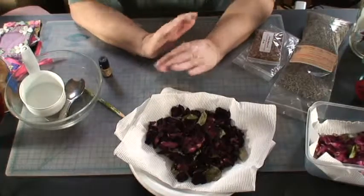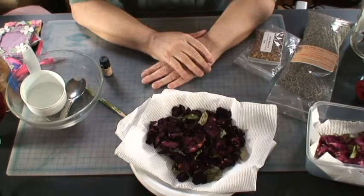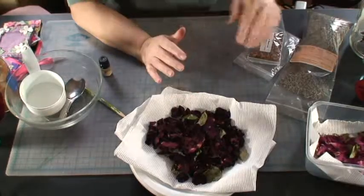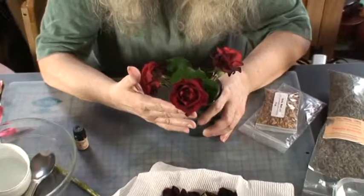The reason I wanted to make sachets and make potpourri was to use the petals from the roses that grow in the back of my house. And as you can see, here are some of them. They're a deep dark red and they look like velvet.